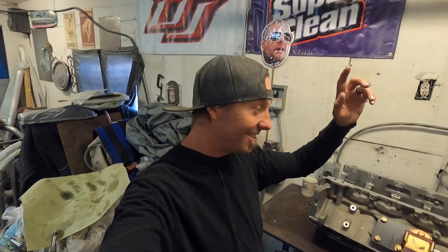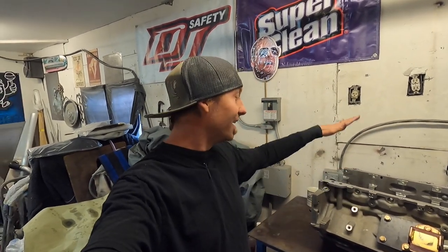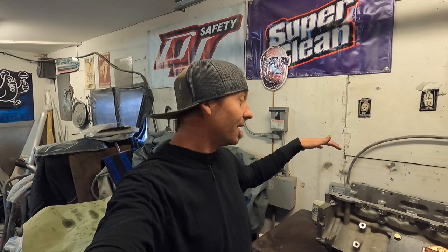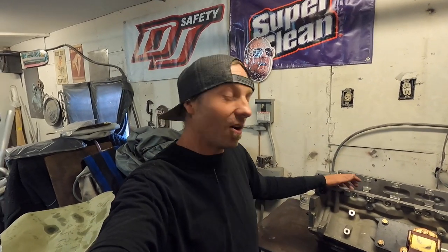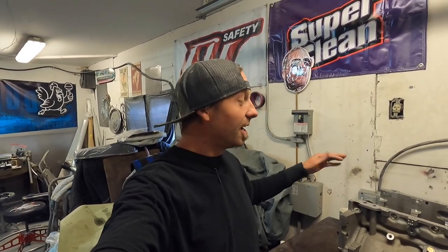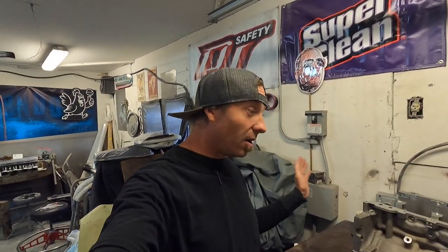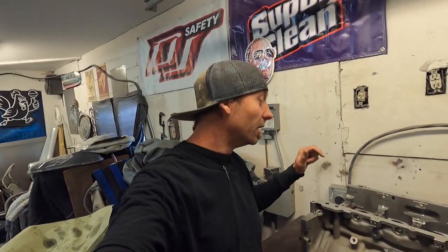I should have done my due diligence. The reason I have cam bearing issues is we roached this motor — I have a quick video here of what happened to my engine courtesy of my toddler son. Now that you get the gist of what happened on race week, here we are. I replaced the rods and main bearings but I just looked at the cam bearings and thought 'oh, those are cool' — well, they're not. We're going to fix this. We're going to reuse the mains and rods I put in because they were new and I didn't run it all that long.